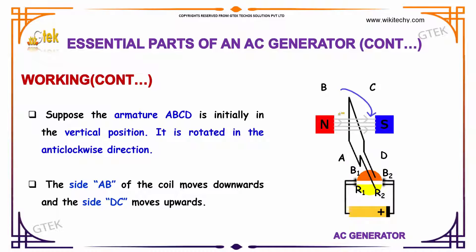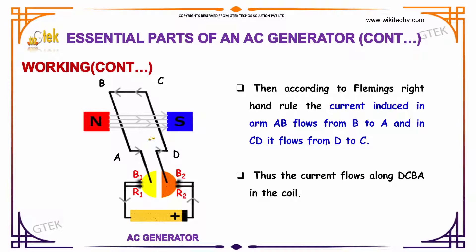Considering an armature ABCD which is initially in the vertical position, it is rotated in the anticlockwise direction. The side AB of the coil moves downwards and the side DC moves upwards. According to Fleming's right-hand rule, the current induced in the arm AB flows from B to A, and in arm CD it flows from D to C. Thus, the current flows from D to C, then B to A. This is how the current flows in the coil.